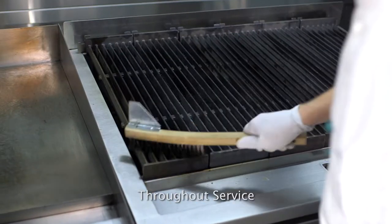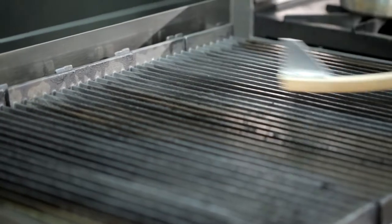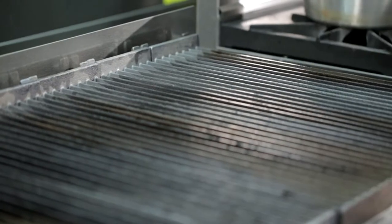Throughout service, clean the charboiler cooking grates regularly by scraping top grates with a wire brush. Do not allow debris to accumulate on the grates.